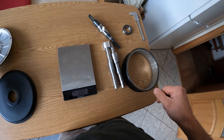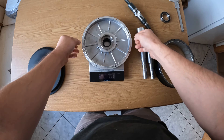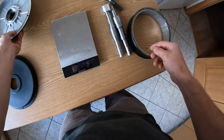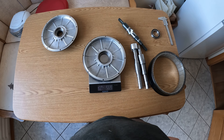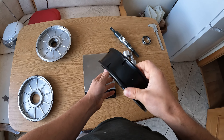The original cover weighs 860 grams. The machined one is 569 grams — so that's also about 300 grams removed from the rotational mass.